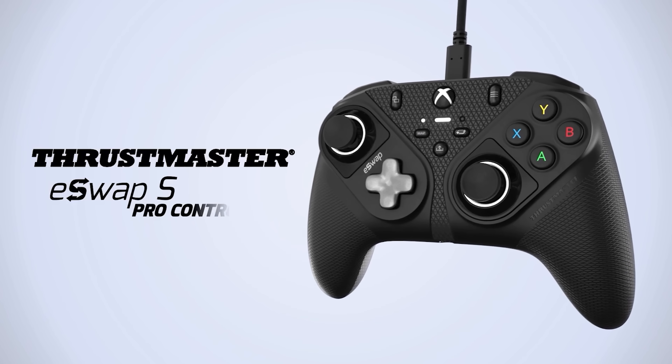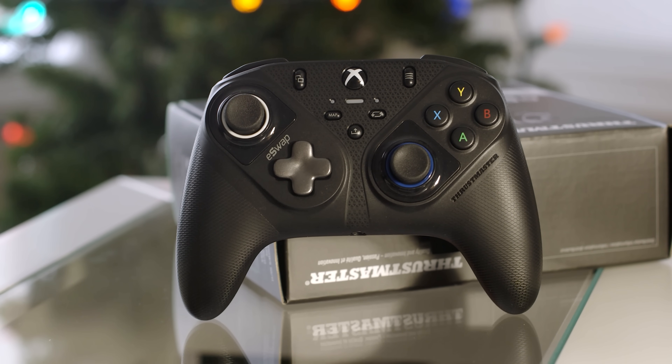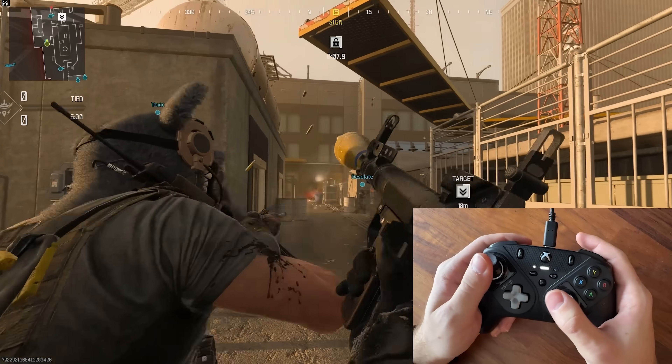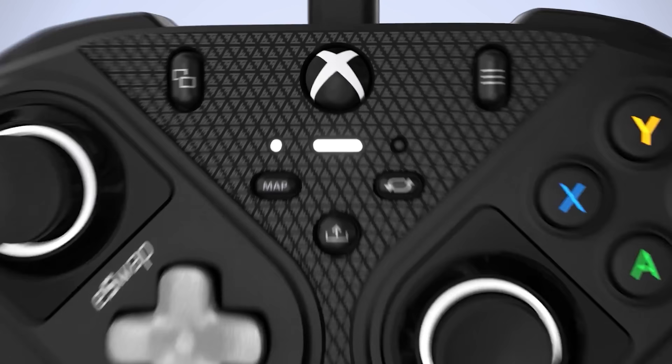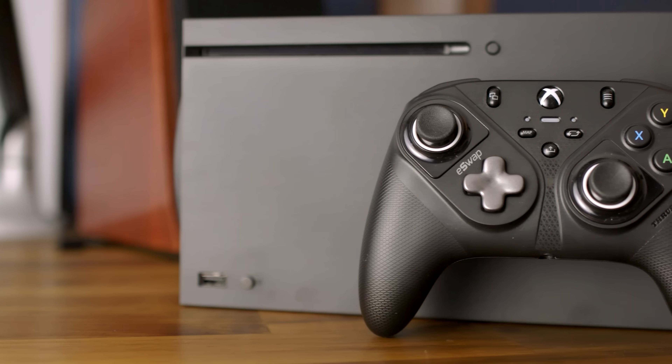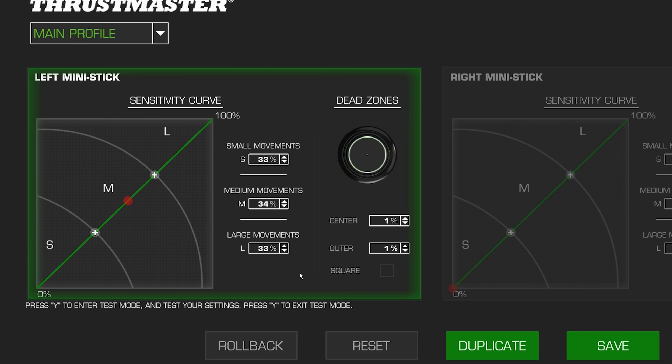This video is brought to you by the new eSwap S Pro controller. December, tis the season — the snow begins and the games have all arrived, which means it's time to get a proper controller to start winning those matches. The eSwap S Pro is the controller for you, built for hardcore gaming on the Xbox and PC, featuring all the bells and whistles you need this holiday season.